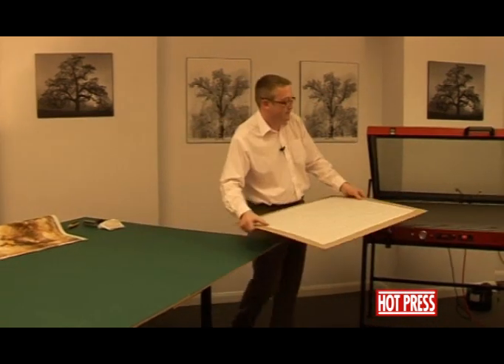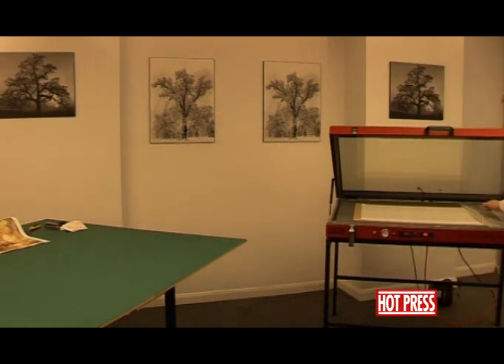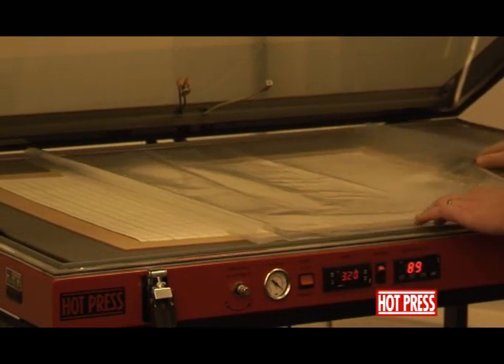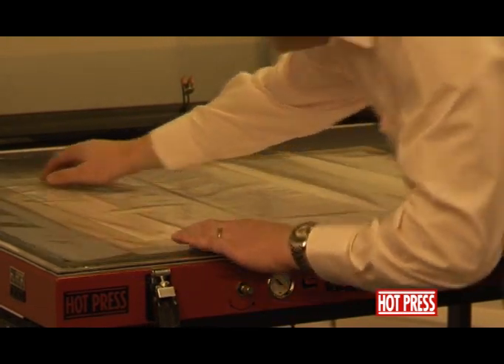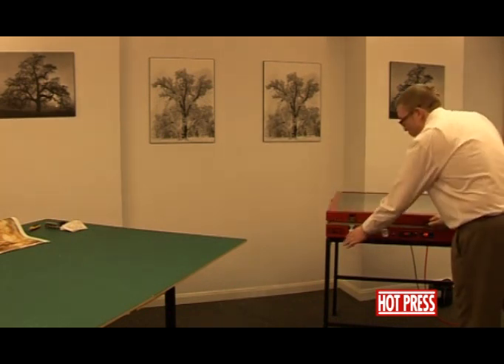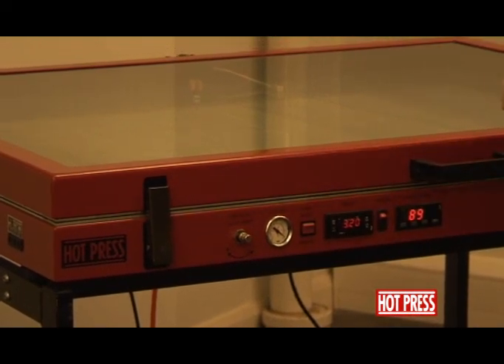We can pop that back into the press. We're actually just going to pre-coat the board with the adhesive. Fold back the silicone release film, flatten it out into the press, and process that — bonding the adhesive onto the surface of the board for about a minute.